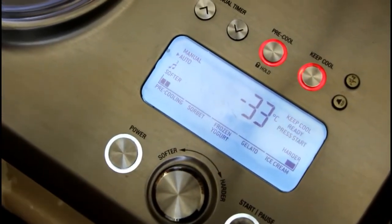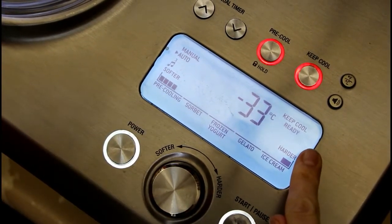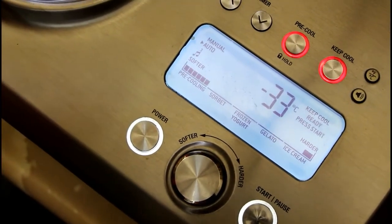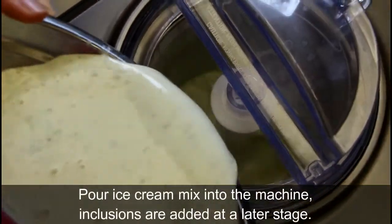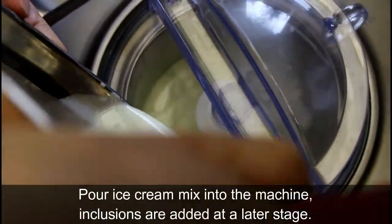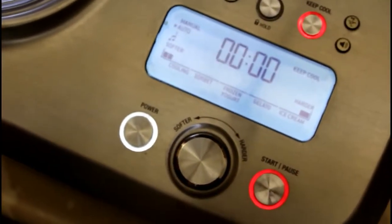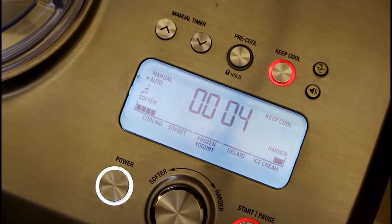The pre-cooling is done — it now says 'ready, press start' and we heard an audio signal, so we're good to go. We're just going to pour our base in now and hit start, then we'll wait until it's time to add our chocolate chips.